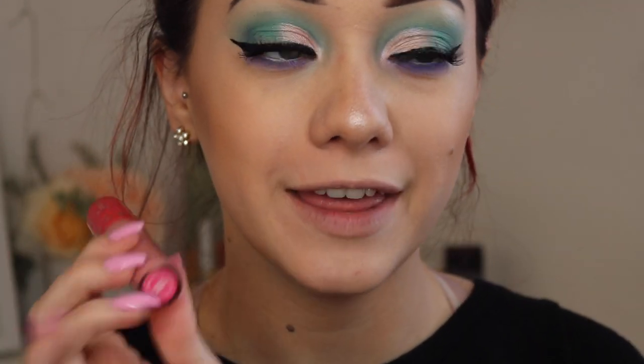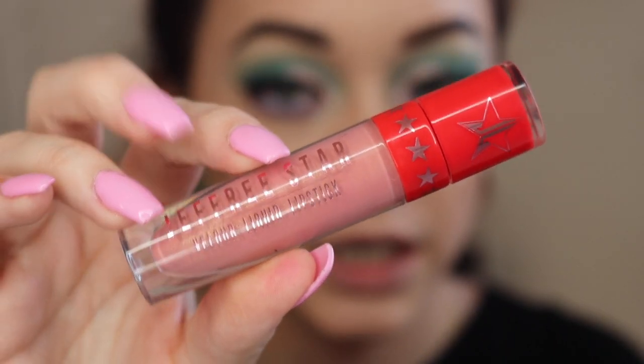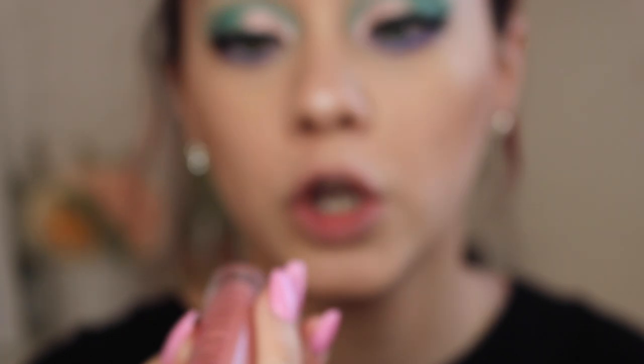Now that the lashes are on, I'm just going to go ahead and apply the final step which is going to be the lipstick. I'm going to be using the Jeffree Star Liquid Velour Lipstick in the shade Kissy Anthem. I'm not sure if this shade is still available — I feel like it is discontinued, like it was a limited edition because I had gotten it a few years back when it first came out. I'm going to go ahead and put that on my lips.